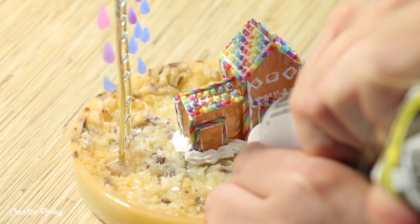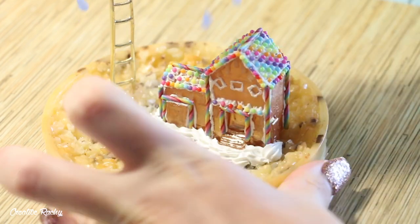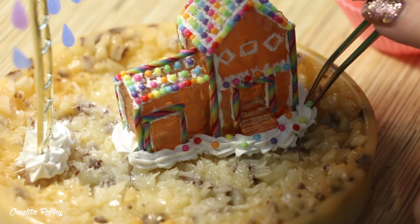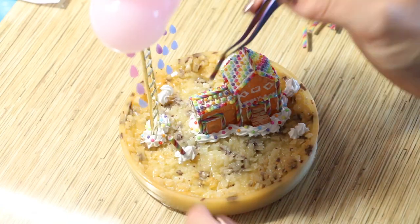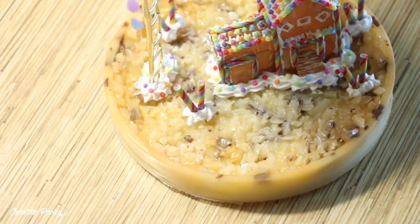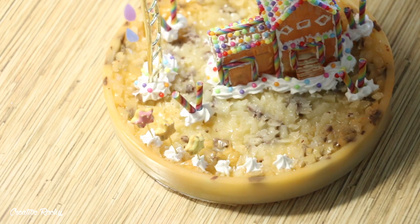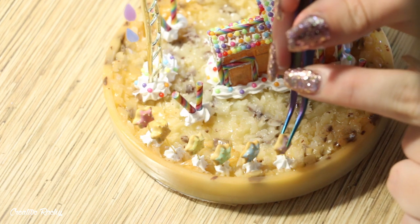I've added on the gingerbread house and I'm going around the base adding more white silicone to hold it in place and add extra decoration, along with some rainbow sprinkles pressed into the silicone. I piped more blobs of silicone around the piece in random spots, attached some rainbow lollipop pieces, and finally created six blobs of silicone cream at the front where I stood up the little sugar cookie decorations I made previously.